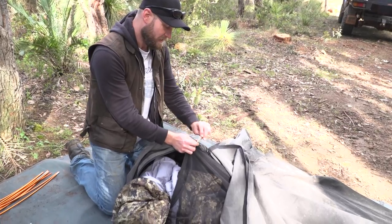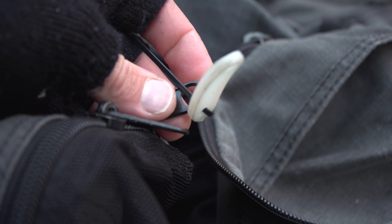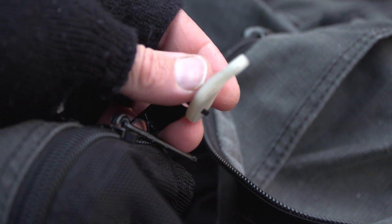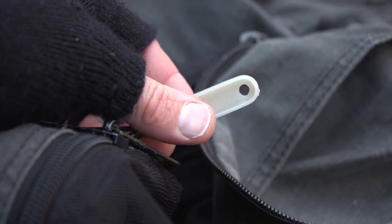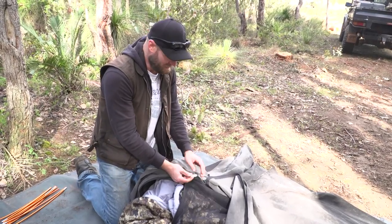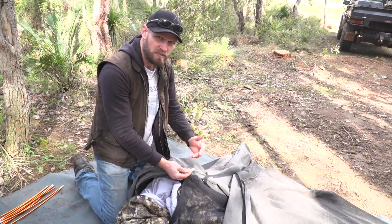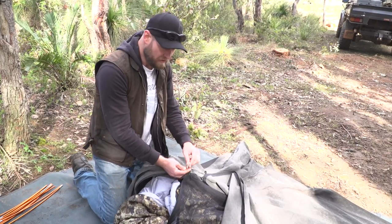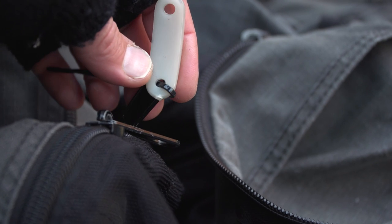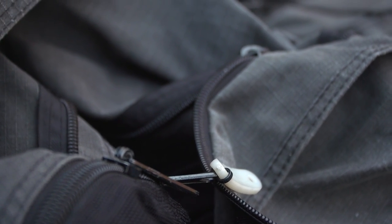This is a glow-in-the-dark tag and I put it on my zipper. If I've had a few cold ones at camp, go to sleep, and then wake up needing to go for a nature call, sometimes you can't find your zip in a hurry. These are great — just remember to shine your head torch on them when you get into your swag or tent, otherwise they won't glow in the dark. You can get these at any decent camping shop, but they wear off, so I've cable tied mine on and now it won't go anywhere.